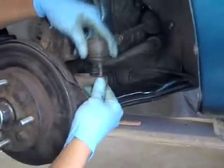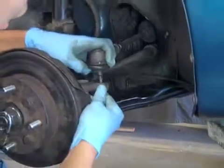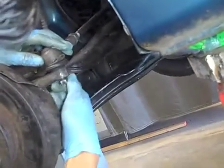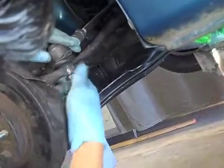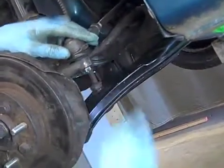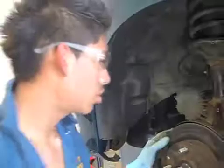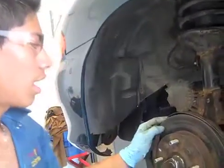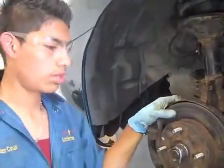You need to remember to connect the outer tie rod end — just push it on there, get your nut and put it back on there. Make sure that you've connected everything and everything is in the right way it's supposed to go. After you've done that, you're pretty much done — just get our tire back on.